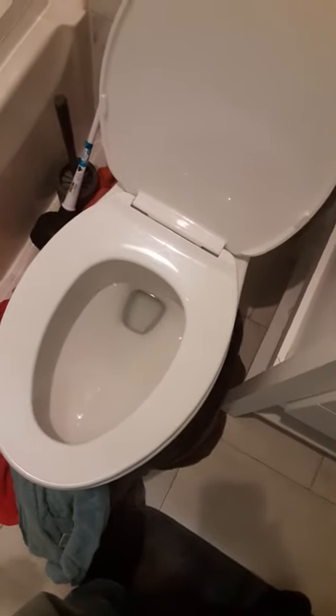The box says pour it in and wait 15 minutes. Right now it looks like the water went back down, but I'm not going to turn the water on yet because I want to pour the Liquid Plumber down first. We'll get back to you in 15 minutes.